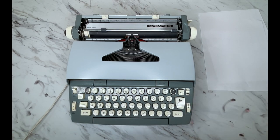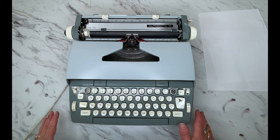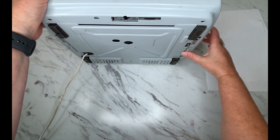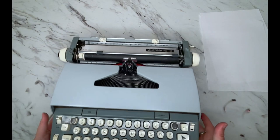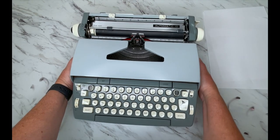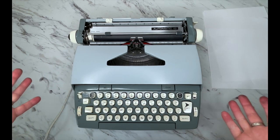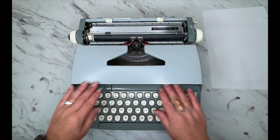Let's go down to the keyboard. Before that, I'll show you where the serial number is — it's right here where my thumb is. You can go to typewriterdatabase.com and look up information, though for Smith Corona 60s and 70s models there's really not much information; you just start to get to know the front plates and whether it's from the 60s or 70s.